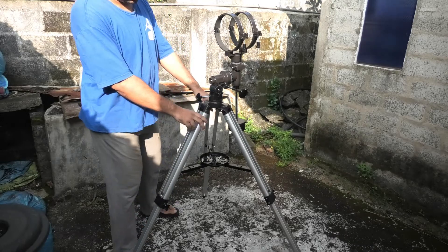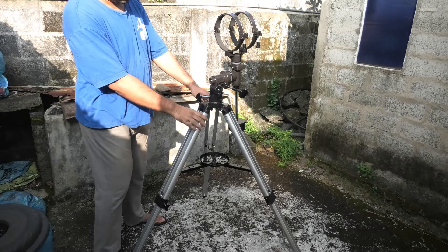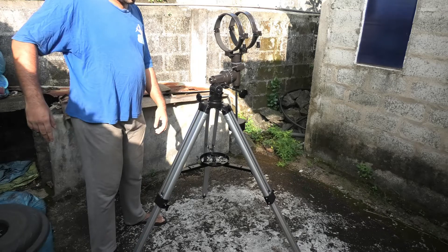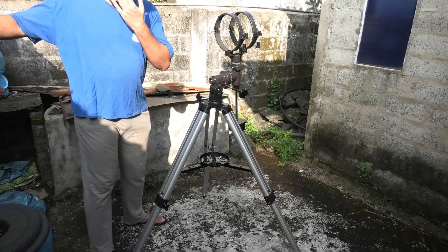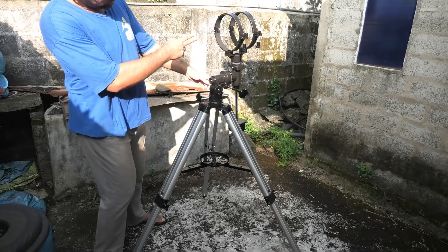First, point your equatorial mount towards North — in my case it's that way. Make sure to have one tripod leg pointing away in the other direction. This will prevent the counterweight hitting the front legs when tracking an object.